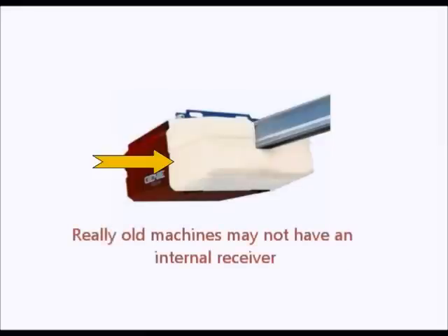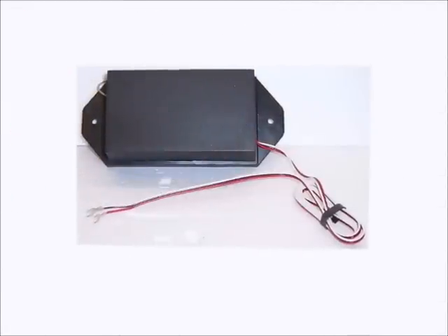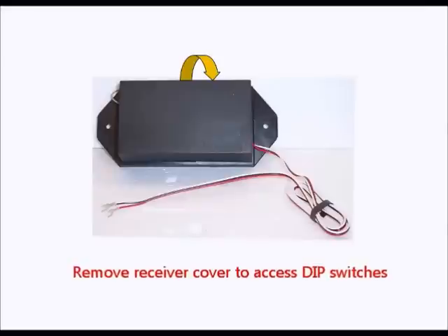If your machine is really old, it may not have an internal receiver. In this case, you will look for an external receiver, which is usually a small box attached to the machine by wires. To access the dip switches on an external receiver, you will need to remove the cover and locate the dip switches on the circuit board inside the receiver.